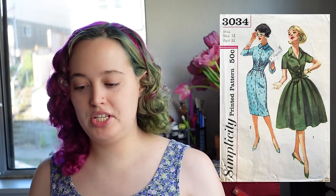This is Simplicity 3034, and the description is a misses' dress with two skirts — the large skirt and then the pencil skirt, which is obviously not what I'll be doing. This dress has a collar, set-in sleeves, and a front button closing. Shaped half belts are sewn into side seams and fastened in front. Version one, which is what I'll be doing, is a full skirt that is softly pleated and the belts are tied into a knot at the center front.